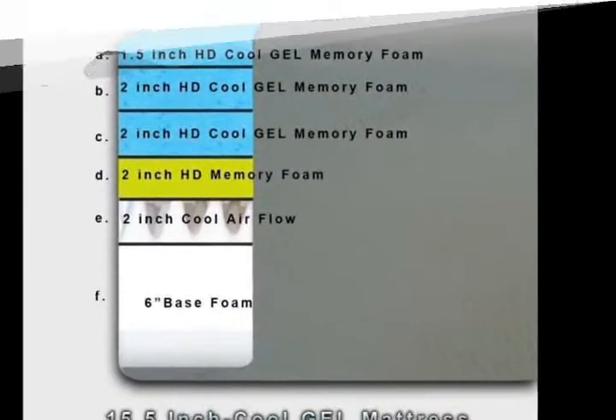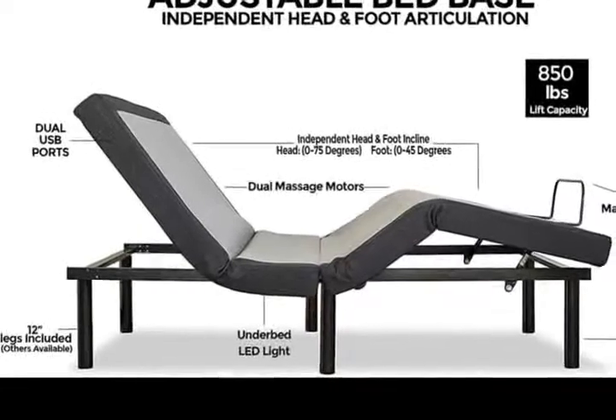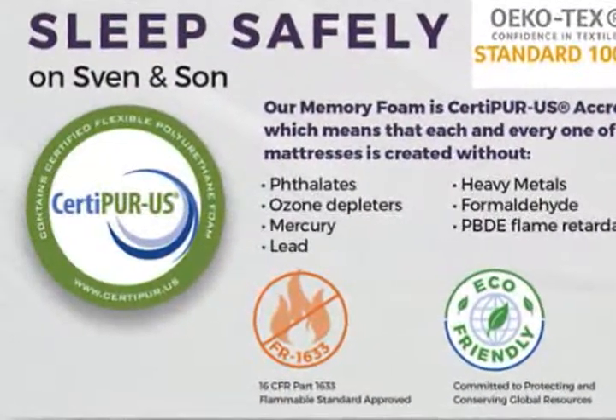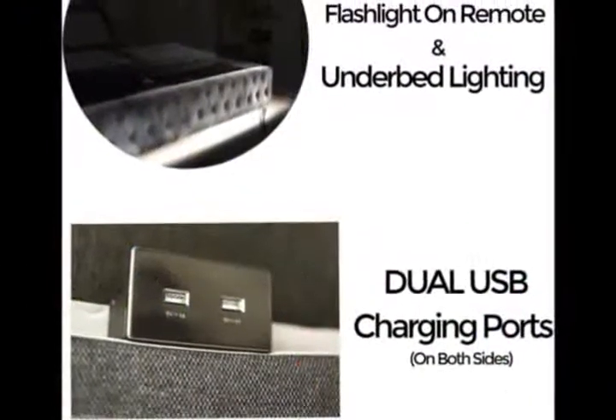Headboard not included. Free 5-Year Extended Warranty, a $300 retail value, with $0 deductible parts and labor, including in-home technician visits.